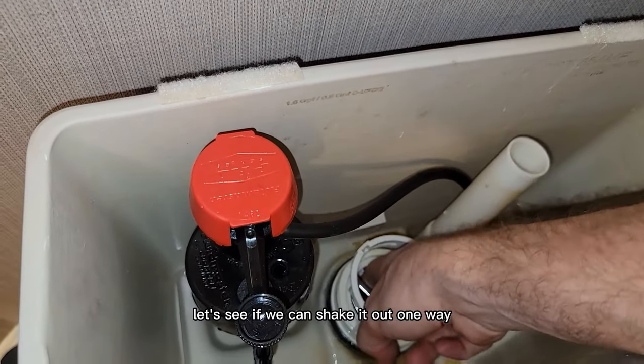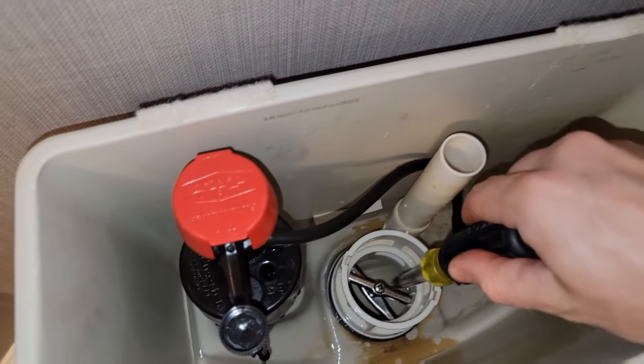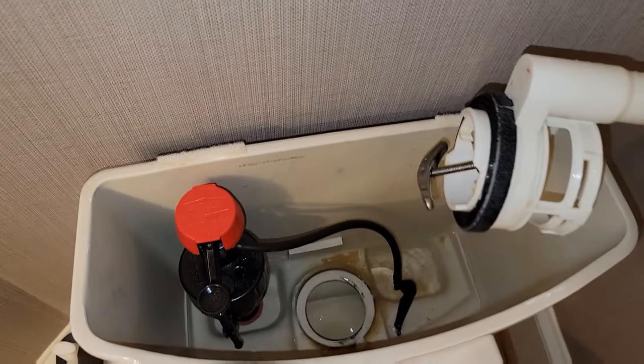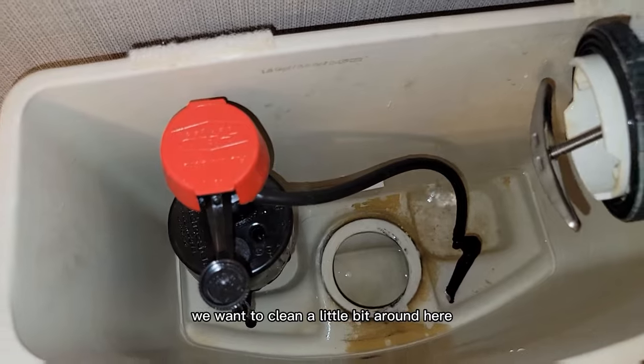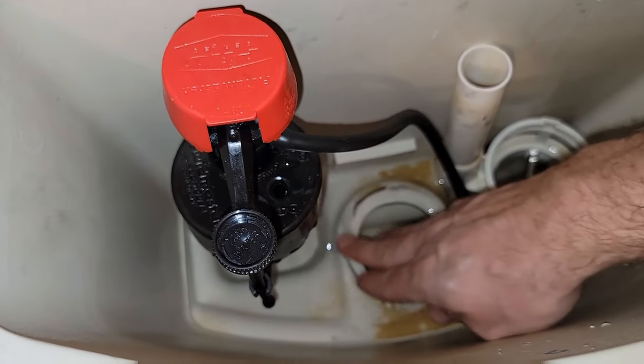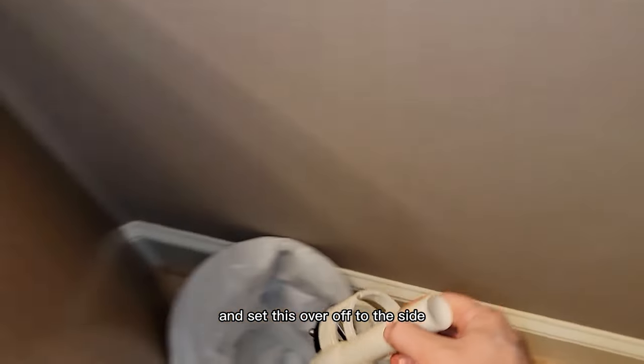Maybe we can shake it out one way. I'm going to need to do a little bit more. Let's try like that — there we go. Now we got this out. We want to clean a little bit around here, feel for any cracks. It's pretty good. Set this off to the side.